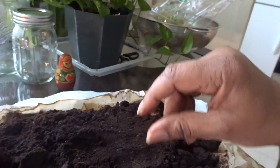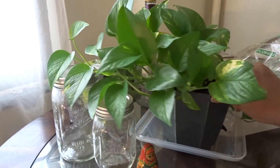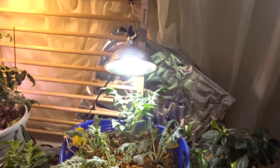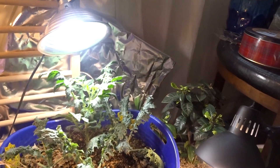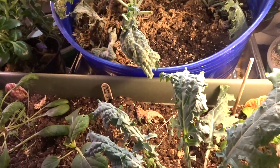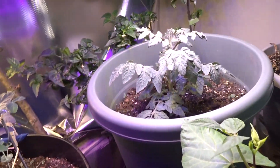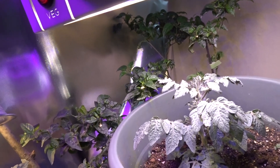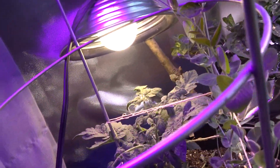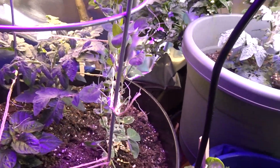My houseplants are looking pretty darn good. I just wanted to give you guys an update on my garden. Please, if you haven't subscribed yet to my channel, please subscribe and hit the like button so you don't miss any of my new videos. Thank you for watching and I'll see you again!